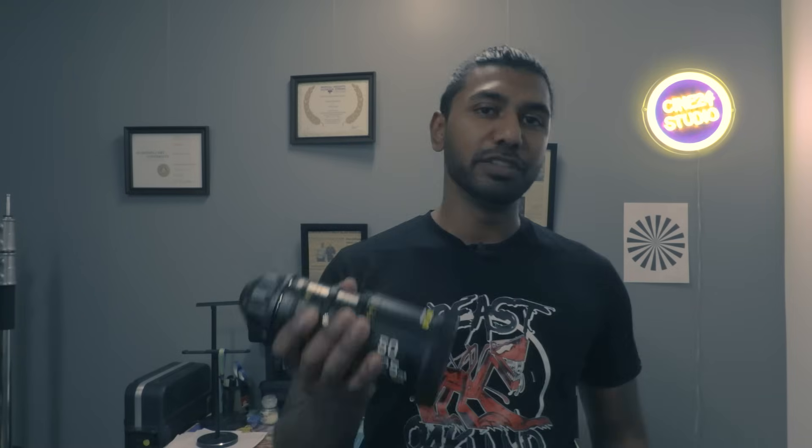Welcome to the channel. Today we're going to calibrate a cinema lens — specifically I have a DZO Victor zoom lens, the 50 to 125 millimeter zoom lens. So we're going to be calibrating this guy.